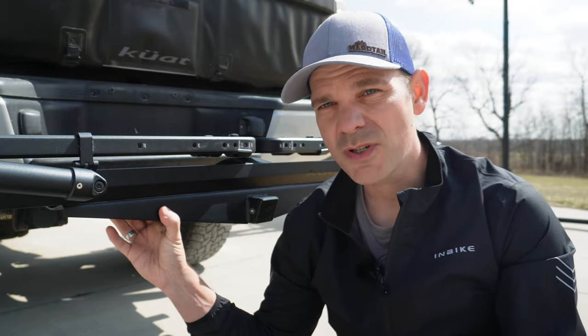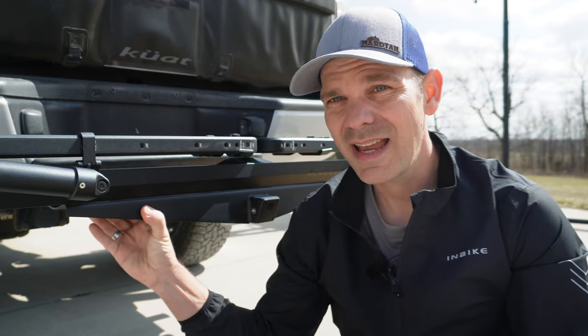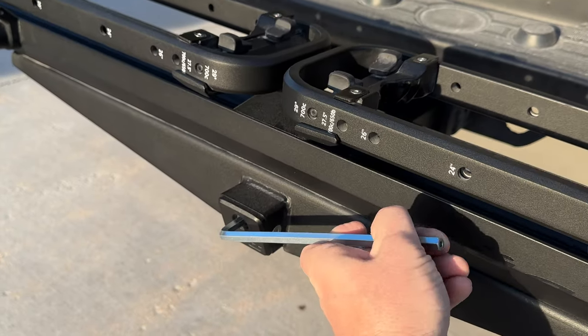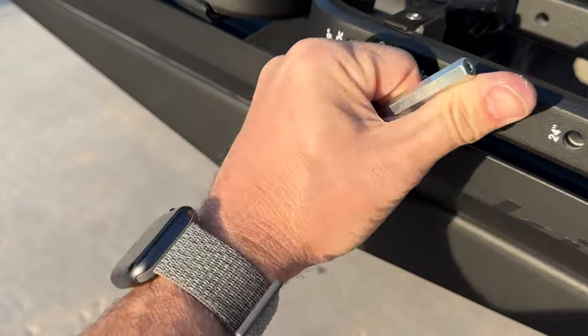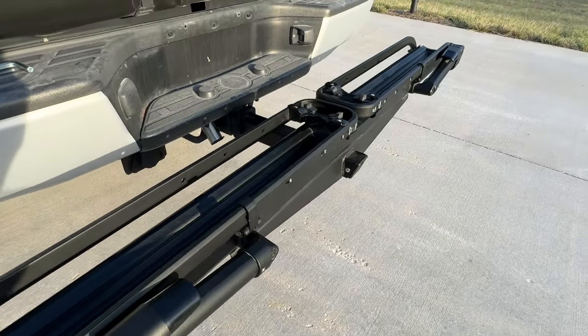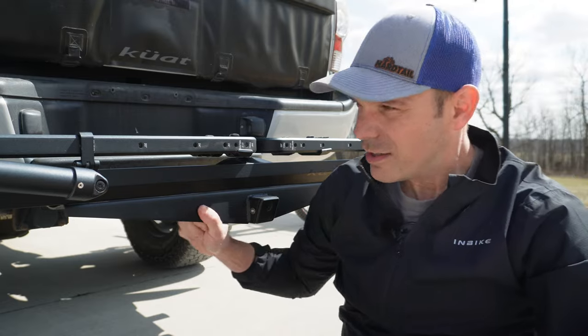Kuat does a really good job of making their bike racks super stable and basically one with the vehicle. The part that hooks into your hitch has an expanding ball that pushes against the inside of your hitch and prevents wobbling. I don't know how they do it, but Kuat does this better than any other bike rack manufacturer I've personally used. To tighten it down, they give you a special Allen key with a hole drilled in the middle that matches the Allen key bit on the end — turn counterclockwise to loosen and remove the rack, or clockwise to tighten until it's snug and the rack won't move a bit.